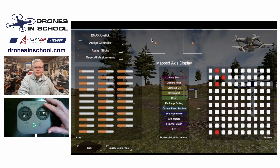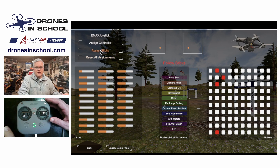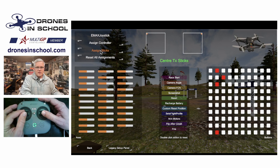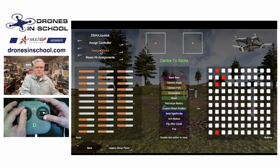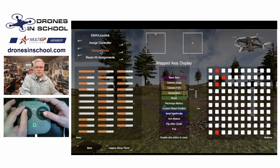You're going to see on the screen these indicators move, and it's going to give you instructions right here in this text box telling you what to do. All you have to do is follow the instructions. So I hit Assign Sticks. It says move the sticks, so I move them up, move them down, and center them. Then it says move the roll stick, move the pitch stick, move the yaw stick, move the throttle stick.